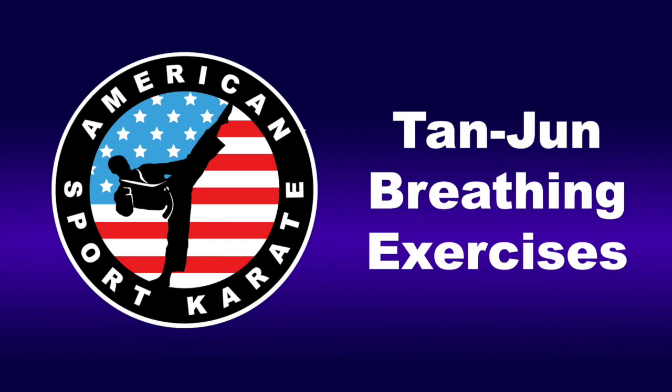Welcome to our guide to the Tan Jun breathing exercise. For this exercise, we will breathe a deep breath in through the nose for 4 seconds, hold our breath for 12 seconds, and slowly let that breath back out through the mouth over the course of 8 seconds. Please sit upright with your legs crossed and arms relaxed. Let us begin.